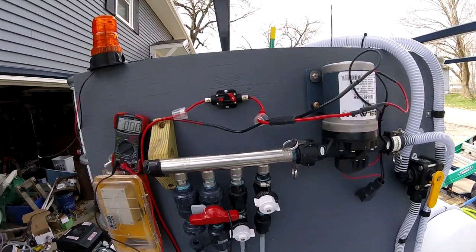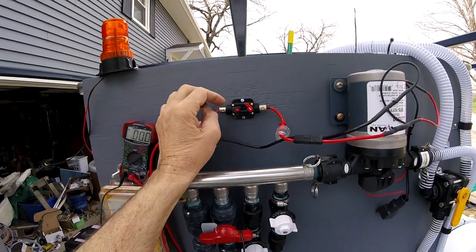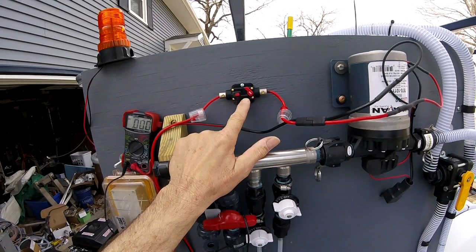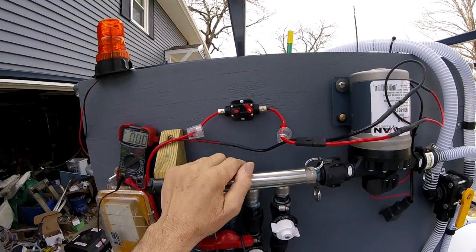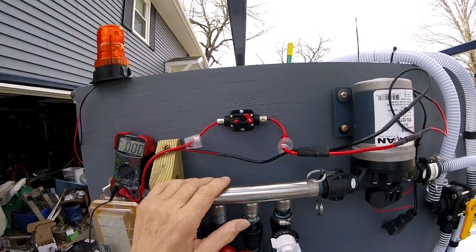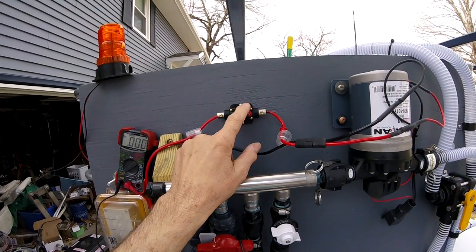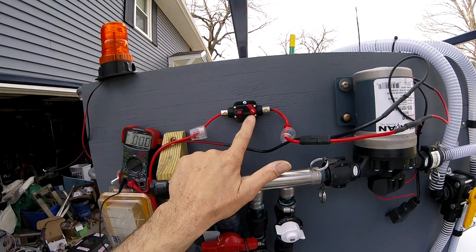Alright everybody. My first video on this pump was showing how to switch the pump on and off with a breaker. I did not show you how to turn your pump on and off with a switch. I was originally going to do that, and when I saw that my breaker was waterproof, I decided to kill two birds with one stone and use the breaker as a switch.